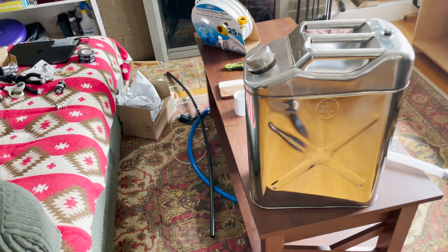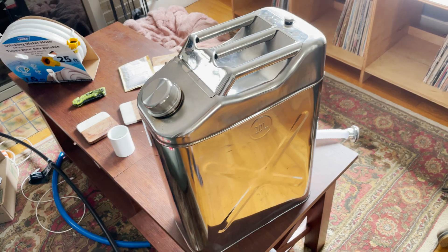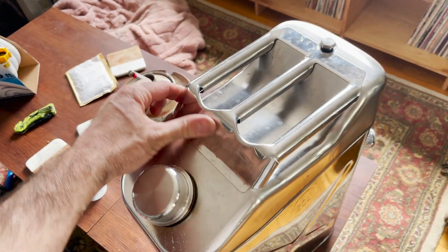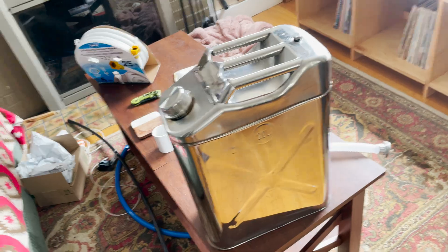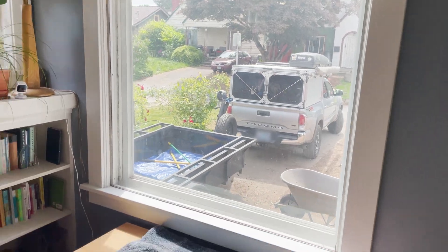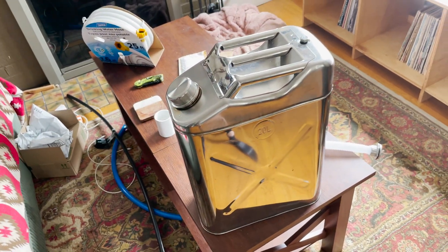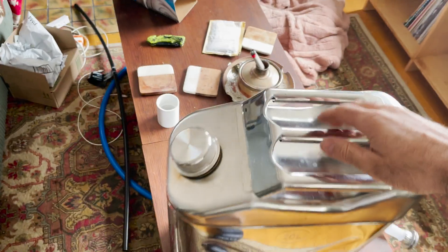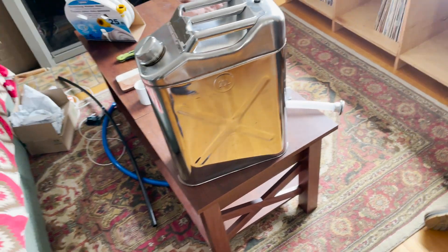I'm back working on another video. I have this water tank — I'll leave a link in the description to where I got it. It's a really cool fully stainless steel tank, great for drinking water. I've been building out this truck camper and we have a plan for where this water will go. The only problem is it's five gallons (20 liters), so when it's filled up it's really hard to tip out, pour, or carry around.